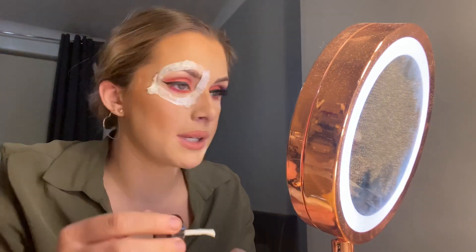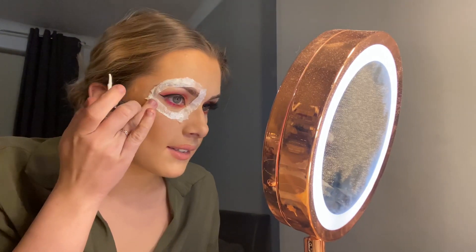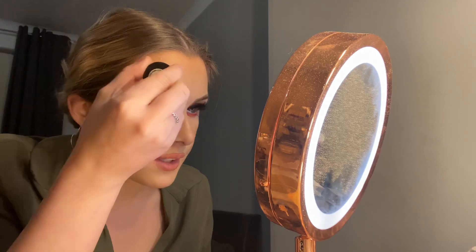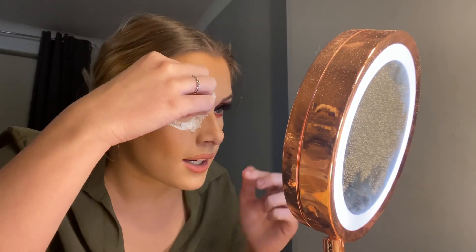Continue doing that around the eye area, starting with the circle around the eye. By no means does this have to be neat — what kind of person that's been shot in the eye is gonna look neat? As long as you've got a nice layer on it will look fine. Just put a couple of layers on.